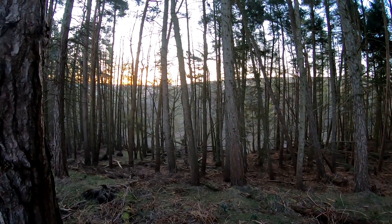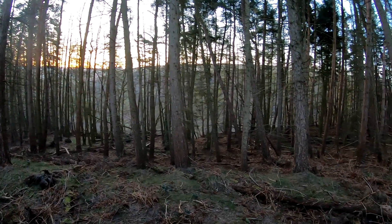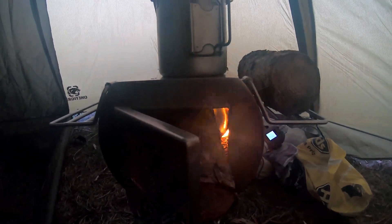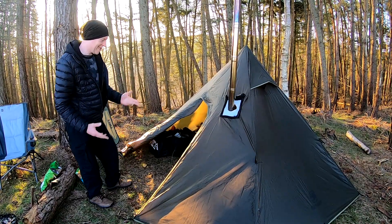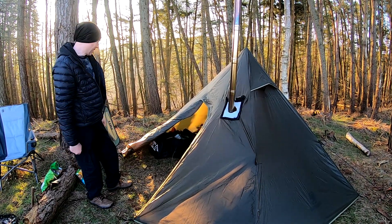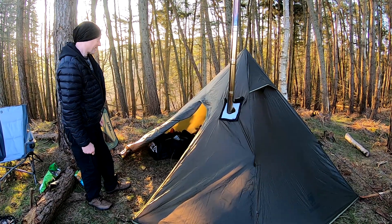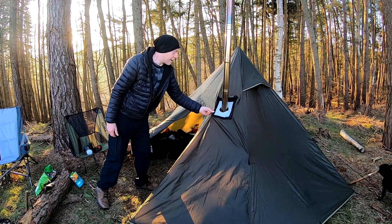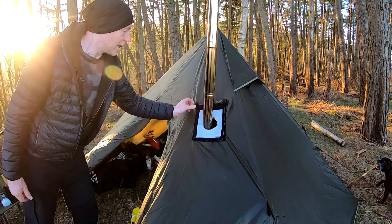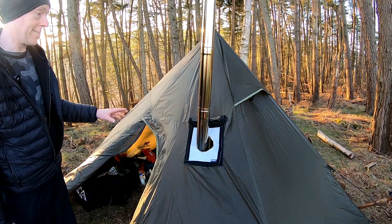It looks great across the valley with the sun coming up through the trees. I'm just going to talk through the setup I used last night, with oldest friend on camera. So I was in the OneTigris Iron Wall with the stove jack in. I didn't expect the stove jack to actually burn, but it did. However, at one point the chimney and the stove did get red hot in places — that was quite astounding.